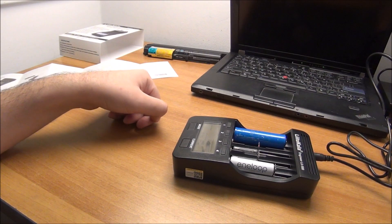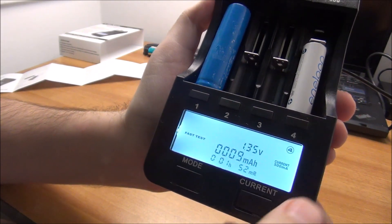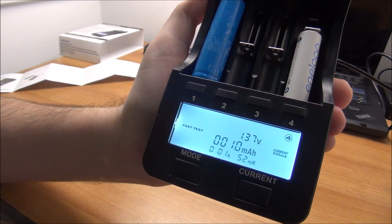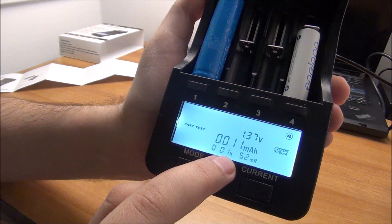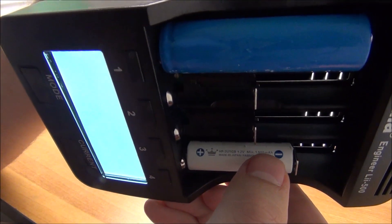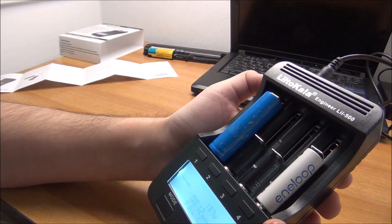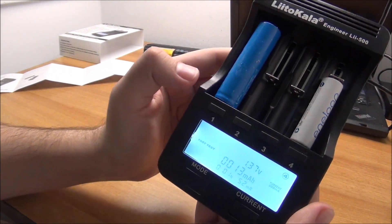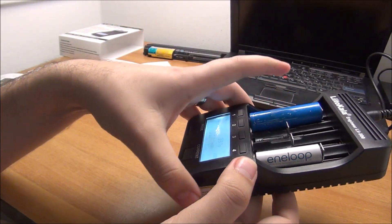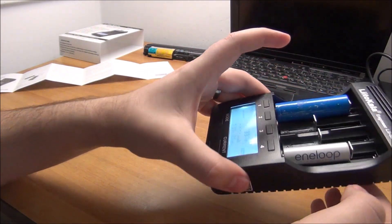The Eneloop was almost empty and it's already charging at 500 milliamps — it's already put 10 milliamp hours in, and it's been one minute since it started charging. I'm curious how much it will have in the end — it should have 1900 milliamp hours, but these are a few years old and I haven't used them quite correctly, so probably they will have less. The other cell is still discharging and might take a while; I probably should have chosen a higher current, but I don't know how good the cell is.